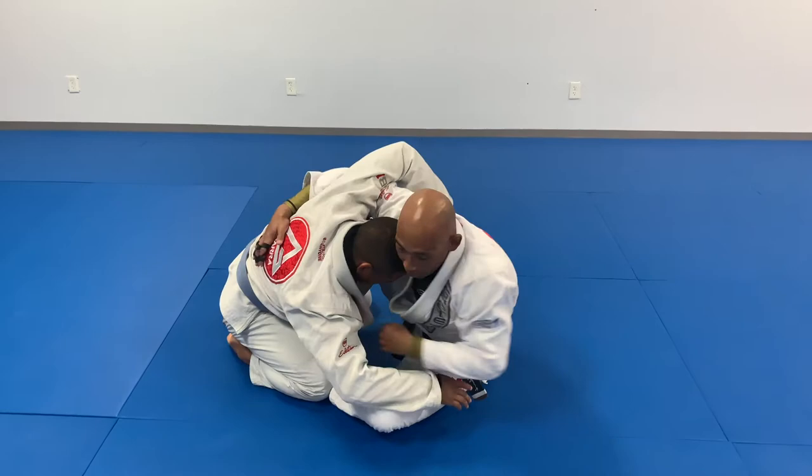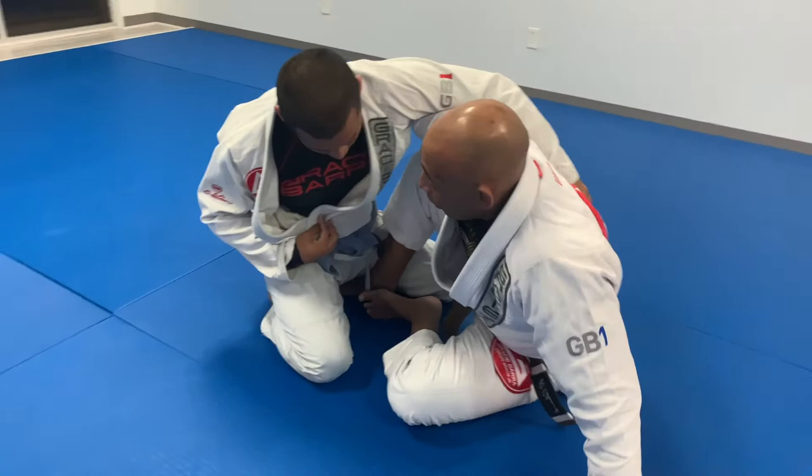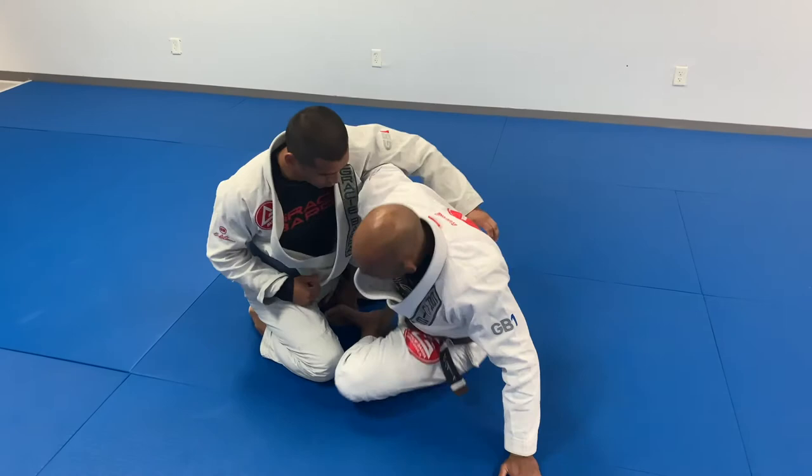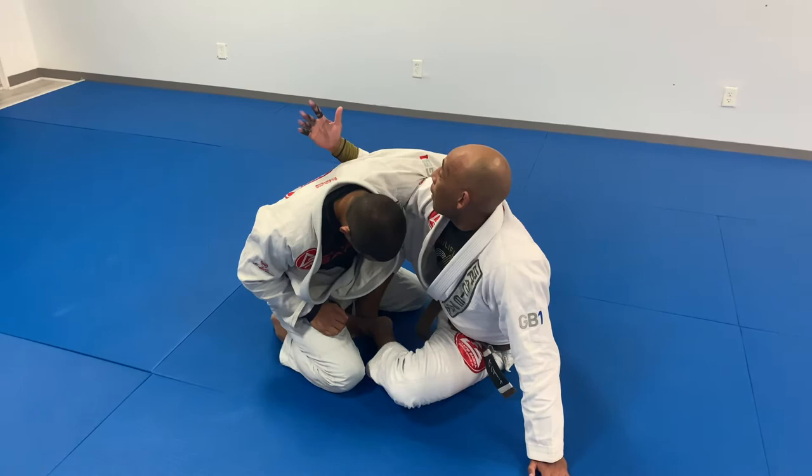Once I've done that, I'm going to turn my hips and go here. A lot of times we want to stay in the butterfly guard like this, but the problem is my stability. I feel like I'm too far. So if I go here — still a butterfly guard, still controlling. In this grip, I want to make sure I'm lifting my elbow.